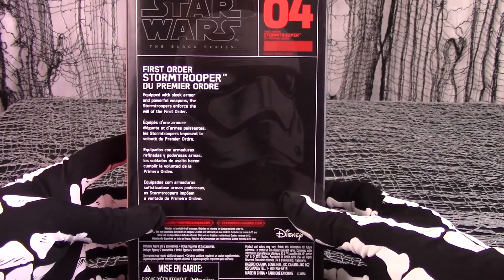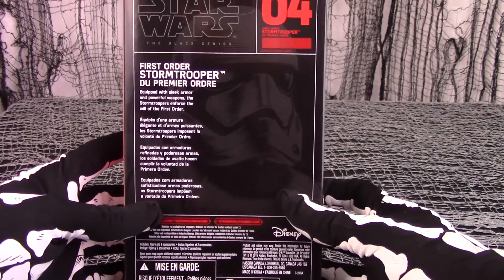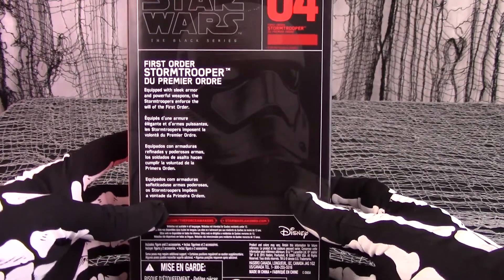The bio says that, equipped with sleek armor and powerful weapons, the Stormtroopers enforce the will of the First Order. Well, good for them.